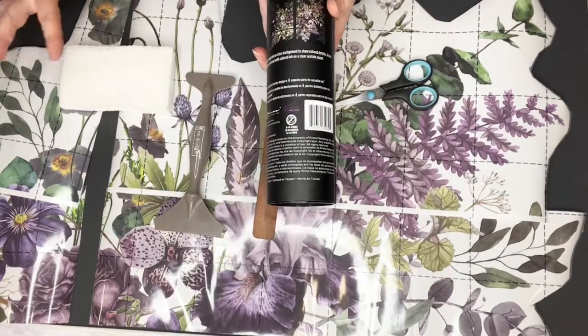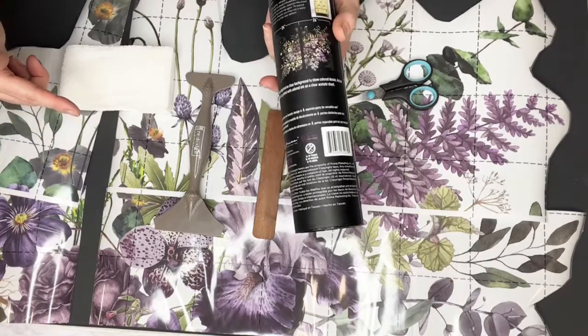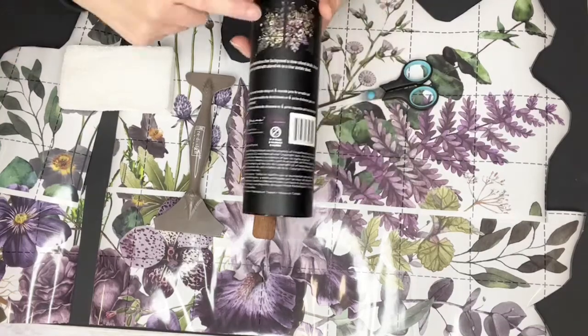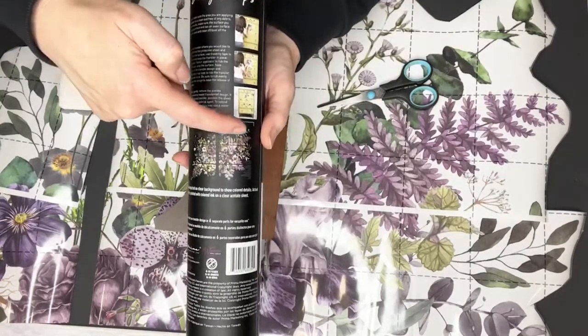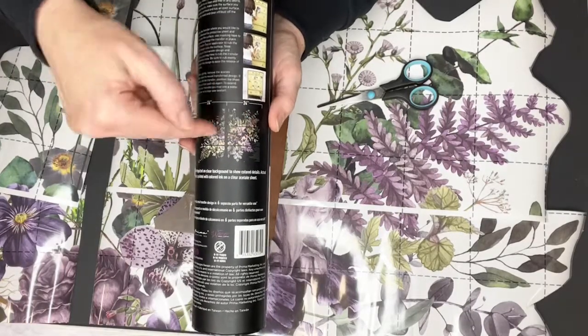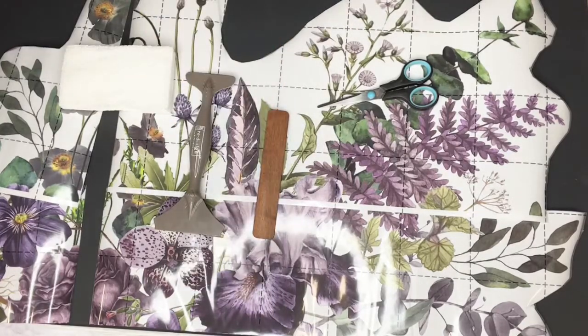I haven't used all of it — there's plenty for another project. I've used these top two sheets and about maybe a third of the middle sheet, so there's still plenty. Okay, so that's where we're going to start. I have pre-cut it — Roz, I know you love it when I pre-cut things!